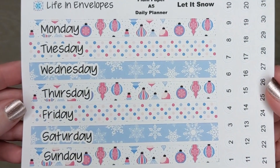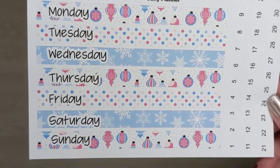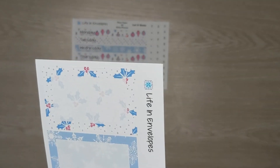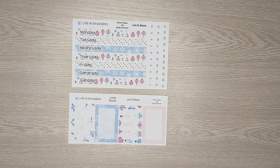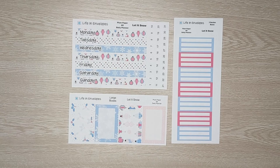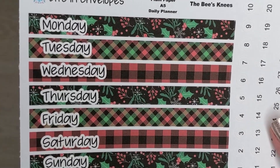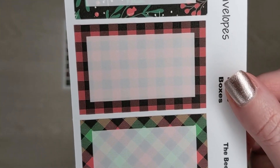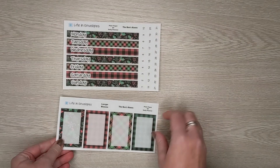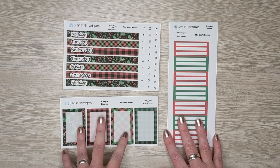The next kit is called Let It Snow. Let It Snow's main colors are pink and blue. This is your top washi for Let It Snow, here are the large boxes, and here are the three section boxes. So that is Let It Snow. The last pattern I am offering for December is the Bee's Knees. This is the top washi kit, here are the large boxes, and the three section boxes. So that is the Bee's Knees.